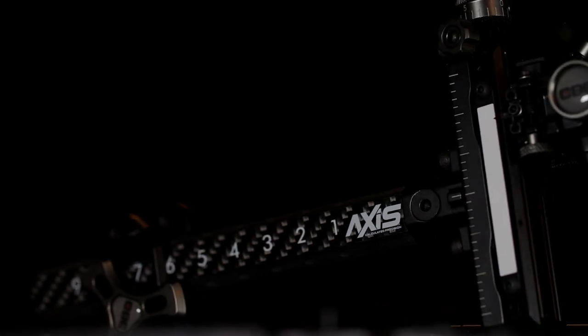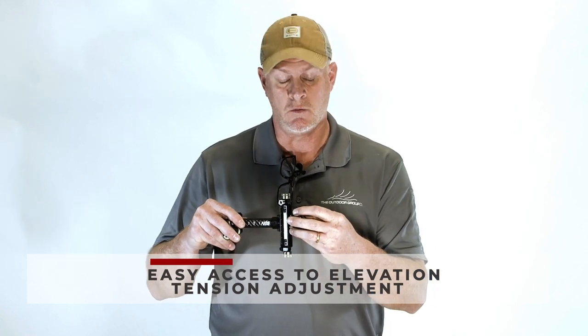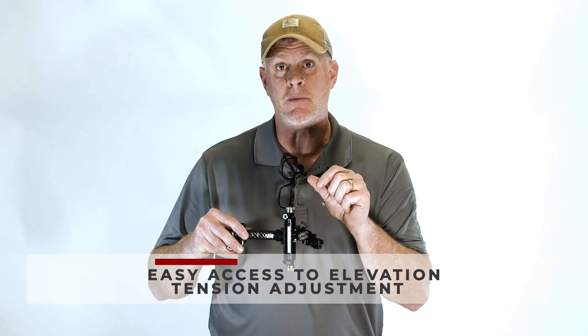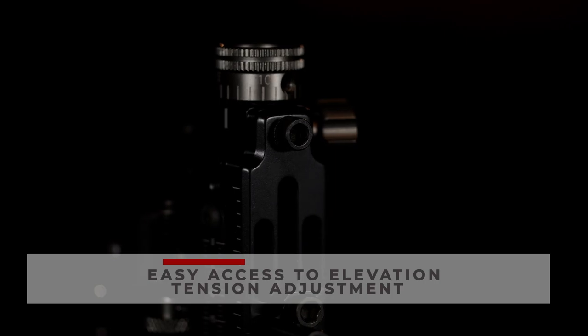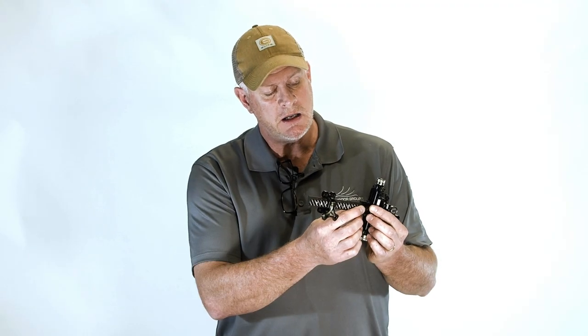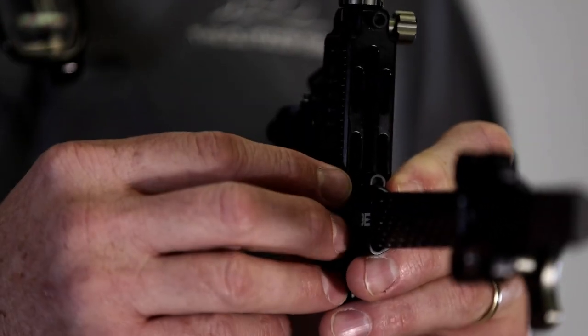Day-to-day use on a target sight can create some tolerance issues — running the sight up and down over and over can create a little slop in the head of your sight, especially if you're running a big housing. On older sights you had to disassemble the whole windage unit to access screws to tighten it up and take those tolerances out. On the Axis sight, if you loosen the two screws on your extension bar it will easily slide out of the way and expose four set screws. By tightening these four set screws you can easily and quickly put your sight back into factory specs.